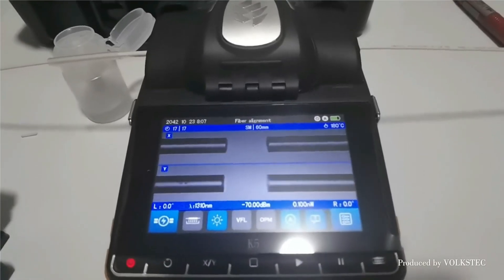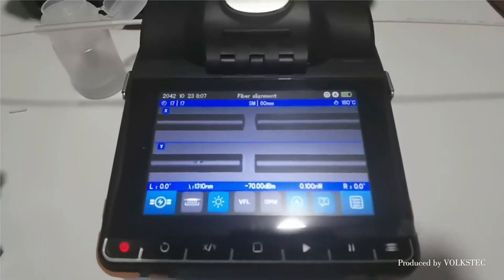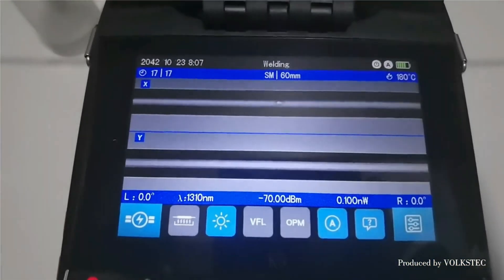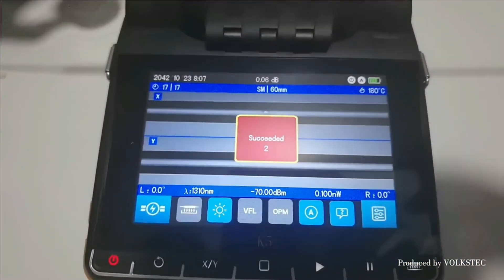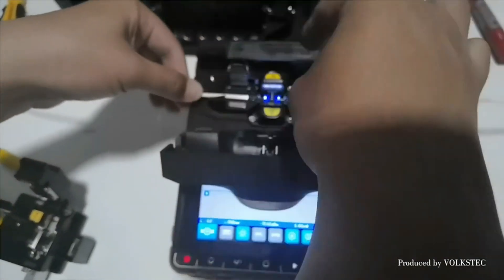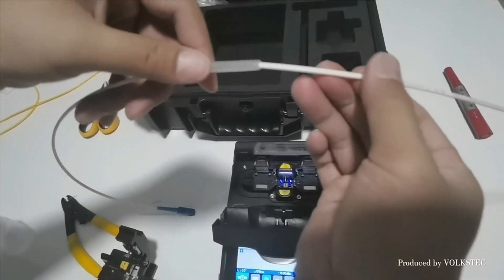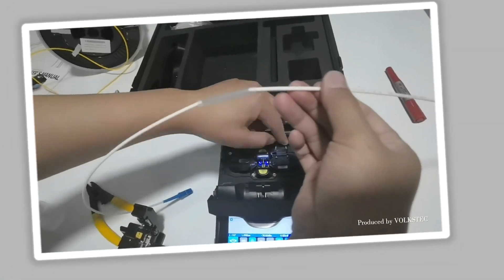The machine is compact and portable, with a 7,800 mAh battery that supports up to 240 splicing and heating cycles on a single charge. It also has a 3,000-times electrode life, minimizing downtime and maintenance costs. The machine is CE certified for high safety and performance standards.